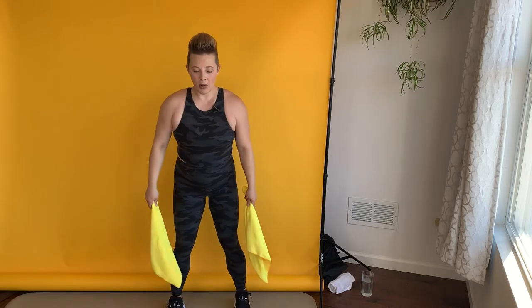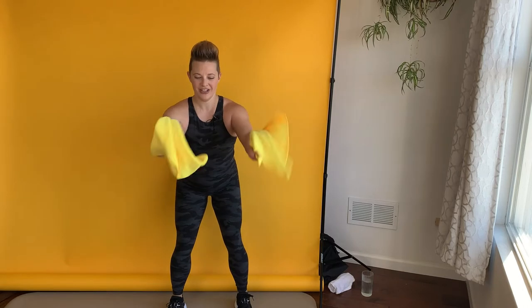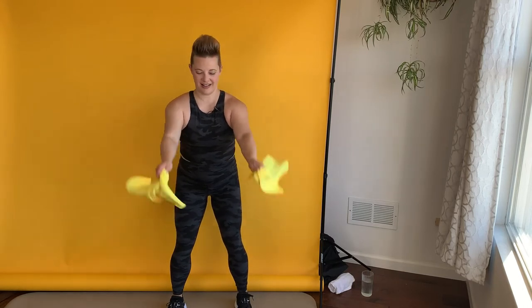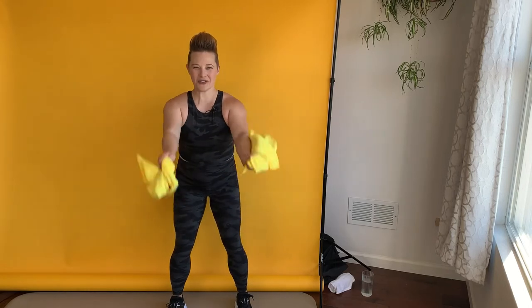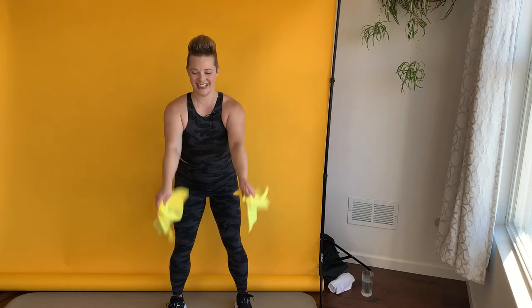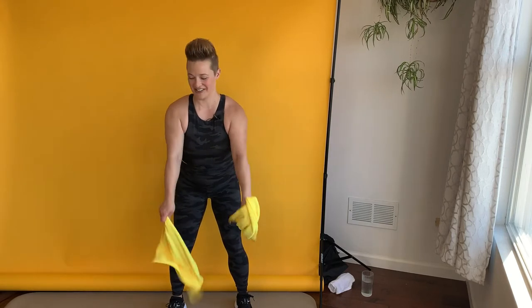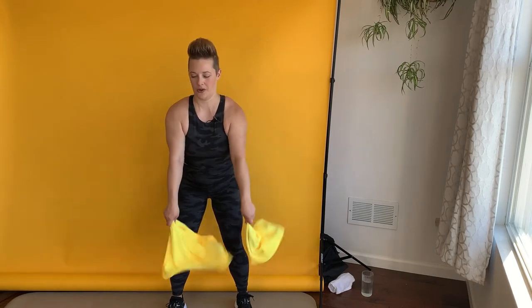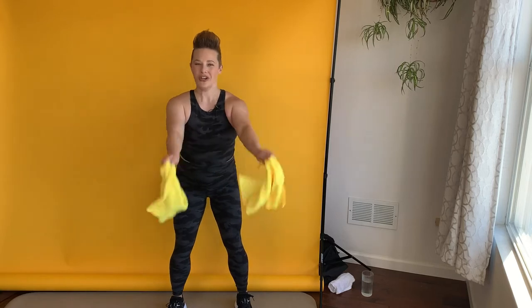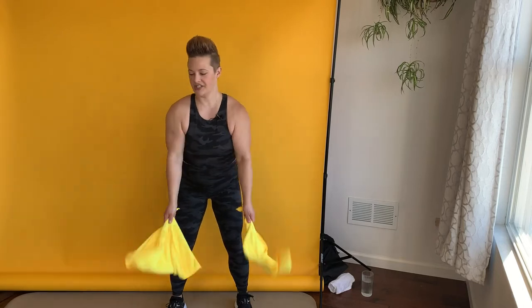Let's separate the towels, one into each hand. Now I want you to just do towel shakes — we're shaking those towels out. I swept and Swiffered my floor before this to get rid of all the cat hair. I didn't want to shake up any cat hair while doing this, so let's hope that it worked. My elbows are a little bit bent here, they're soft.